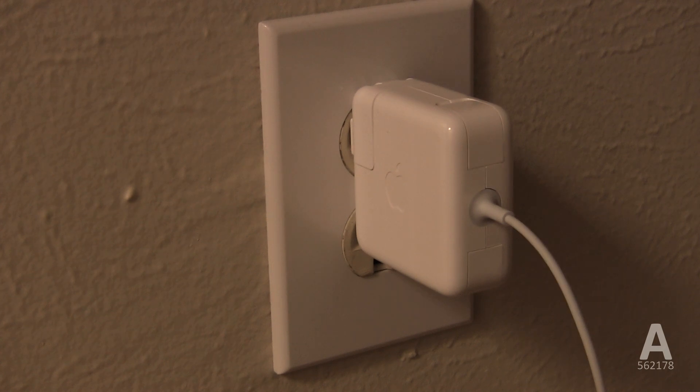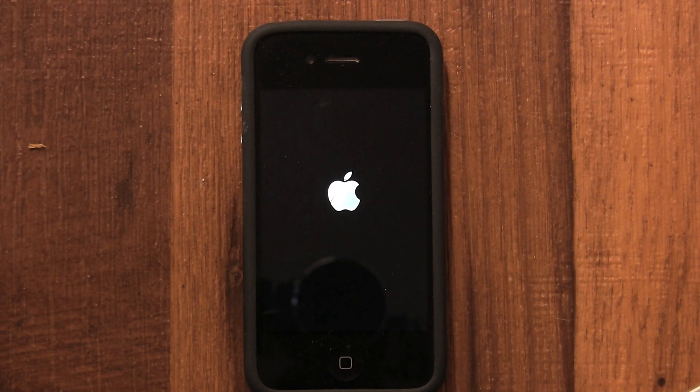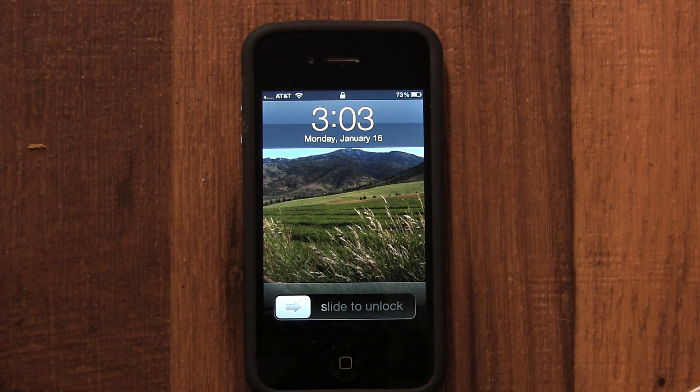Only do this when you absolutely have to and you have no other choice. Your phone should now boot up. For more tutorials, check out my YouTube page at www.youtube.com/A562178.